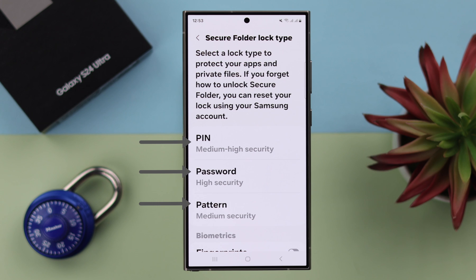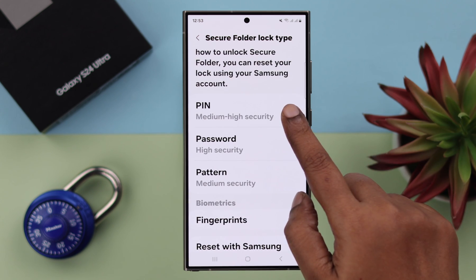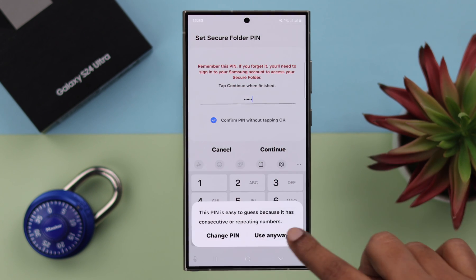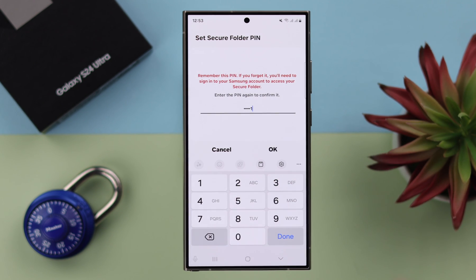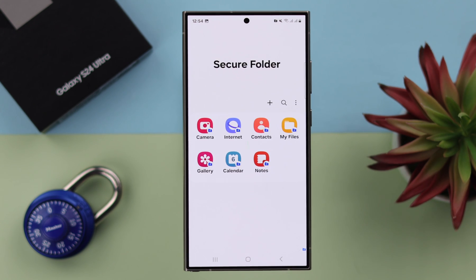After that, scroll up and select either PIN, Password, Pattern or Fingerprint for your Secure Folder. I'm going to use a PIN of 6 digits. Continue and then Confirm. Press OK. Your PIN is created. Tap on Next. Now your Secure Folder is created and password protected.